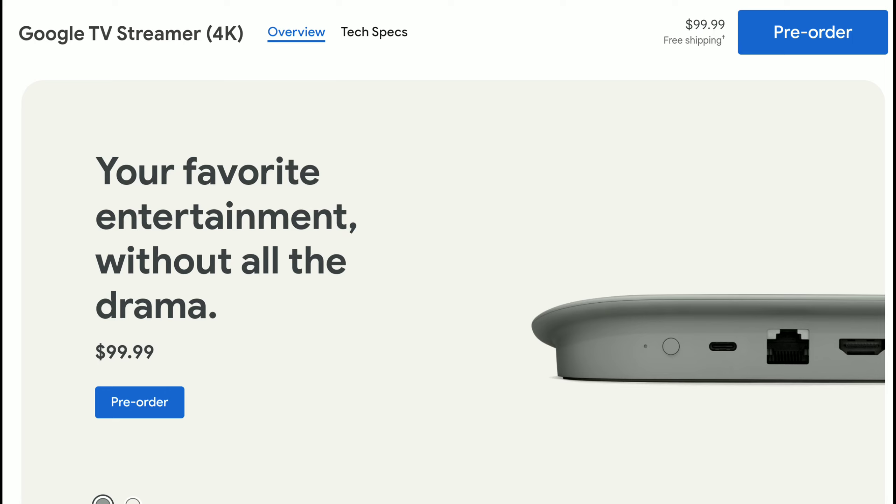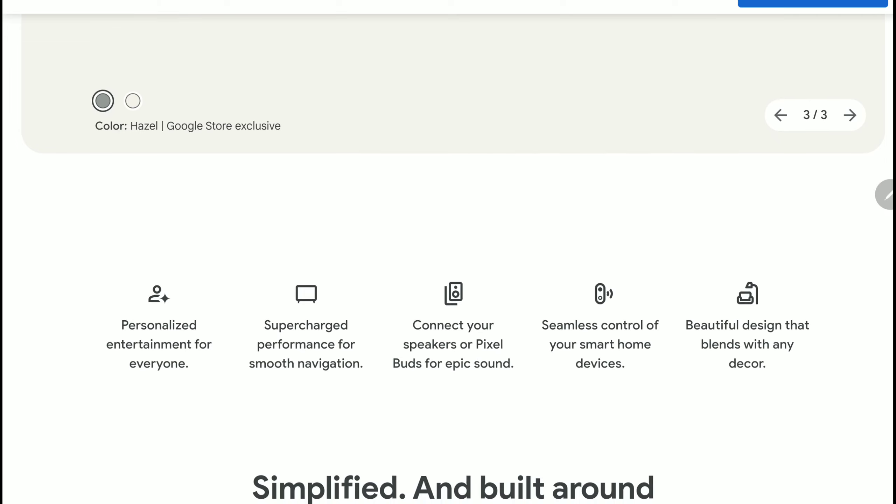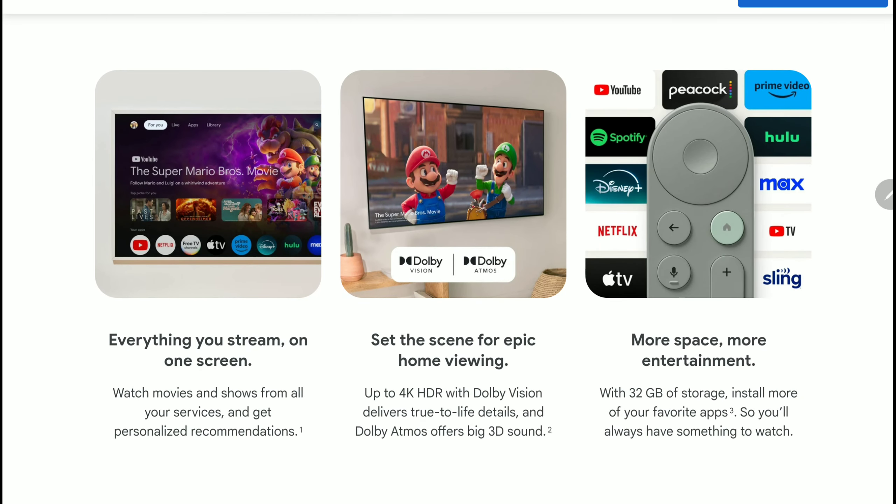This new Google TV Streamer picks up from Chromecast, but this time Google is going full-on streaming box solution rather than an HDMI dongle like the previous Chromecast. This one looks a little bit more serious. If you saw the Chromecast all these years, they were so small — literally dongles — and didn't really have more features. This new streamer will solve that. Google is going for a full streaming box solution, and they claim it will also have a sleek design.